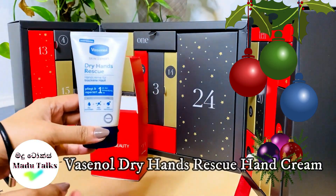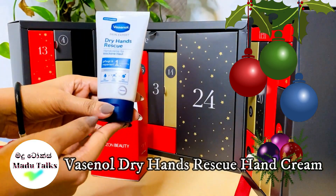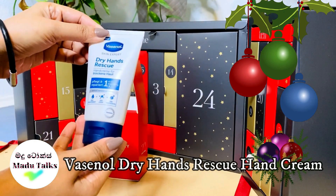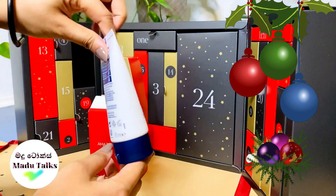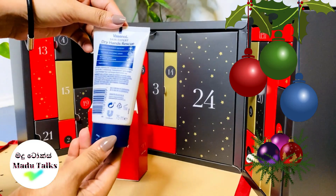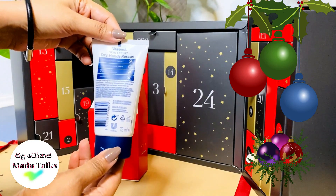Vassanol Dry Hands Rescue Hand Cream. Vassanol's brand is a lot of European skin care company. I'm going to show you the body care products and the baby care products.